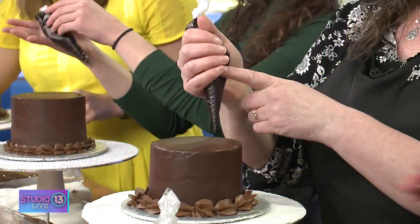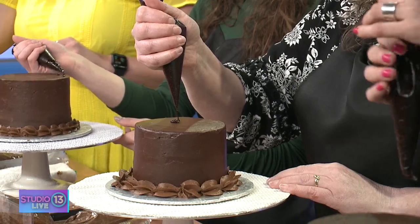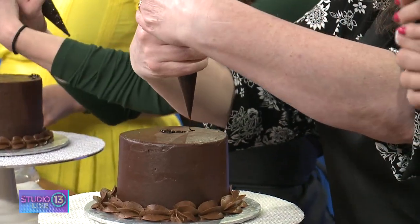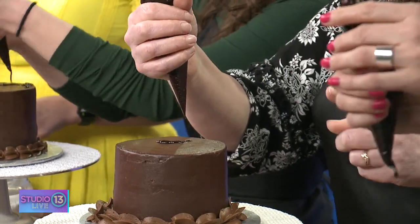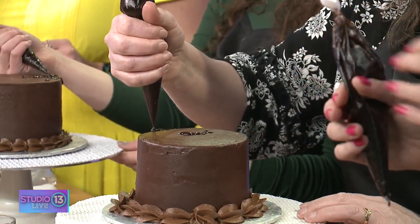Now we're doing a drip with a mirror glaze. We sell these mirror glazes already done, and we also have recipes in the store and on our website. We've cut a tiny hole in the tip — again, twist around three or four times to get it adjusted. The key to doing a nice drip is to balance it right on the top edge.